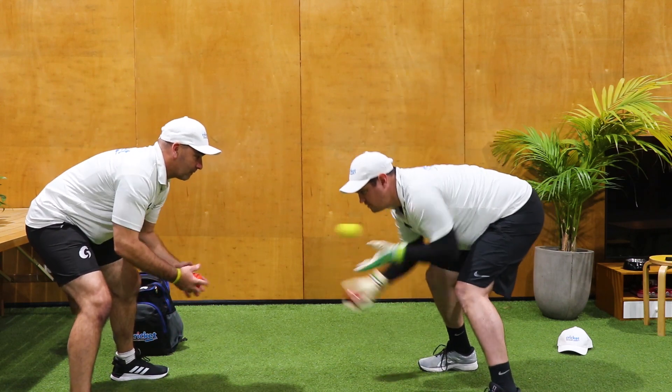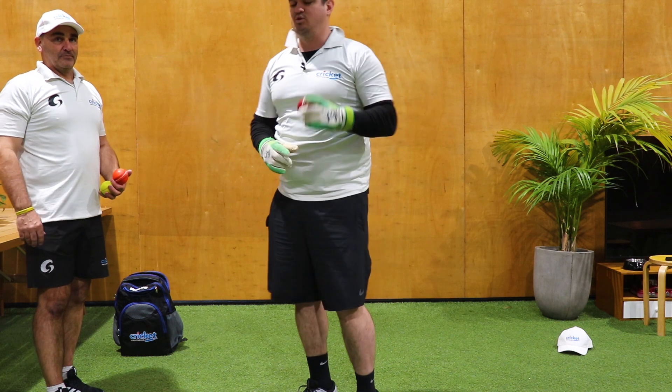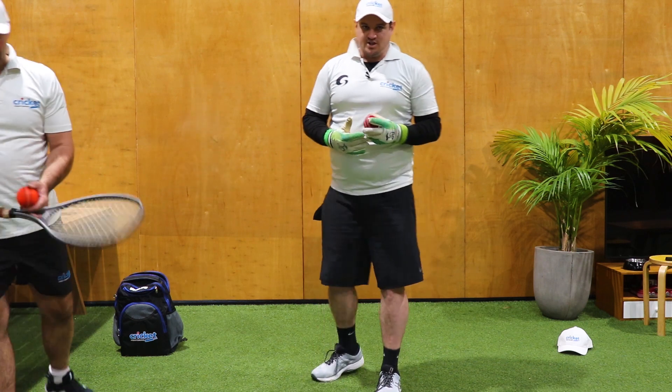One, two, three. As you can notice we've got different balls — a red one, an orange one and a tennis ball. They feel different, they're different weights. That obviously works to make sure that we confuse ourselves a little bit.